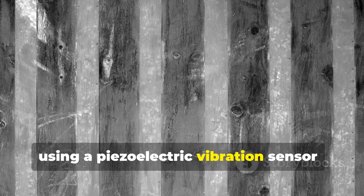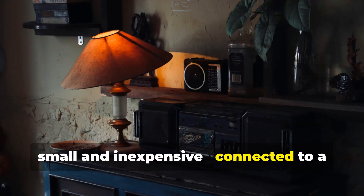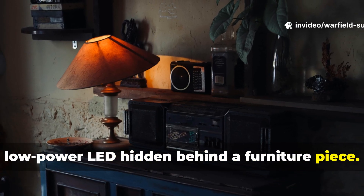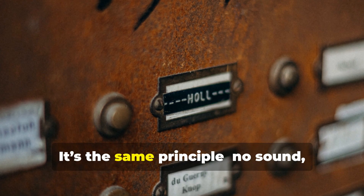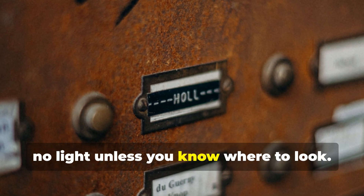You could even take it a step further using a piezoelectric vibration sensor — small and inexpensive — connected to a low-power LED hidden behind a furniture piece. When the board shifts, the LED flickers discreetly. It's the same principle: no sound, no light, unless you know where to look.